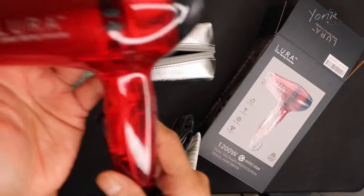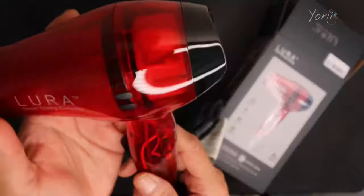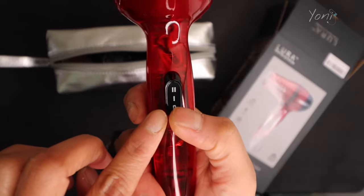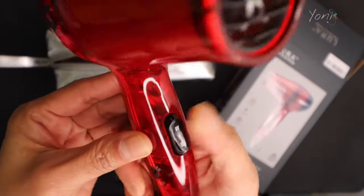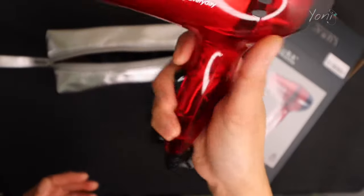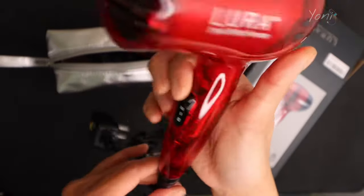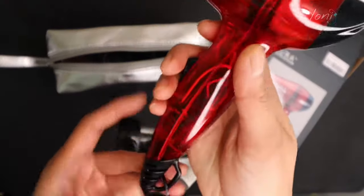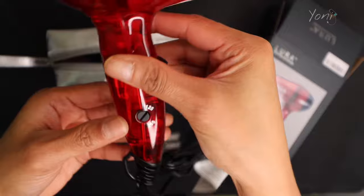So you guys can see, it says Lura — smart styling. And then there are these buttons: zero, one, and two. It's pretty ergonomic, which I love. You can accidentally press these while you're using it, which is super cool.